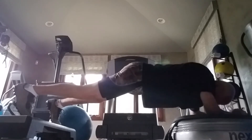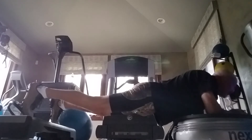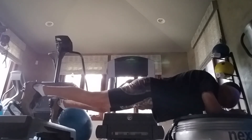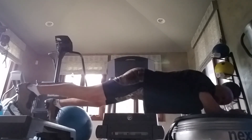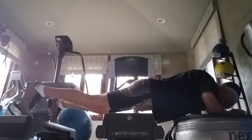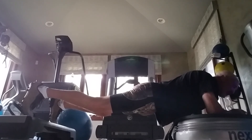Over three minutes now. This is truly a shoulder thing now. Shoulders are burning. Four minutes now total, including a few seconds between restarts on the power plate. We're going to call it right now — this is about four minutes and ten seconds.